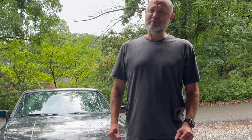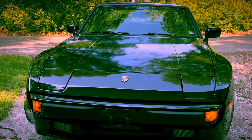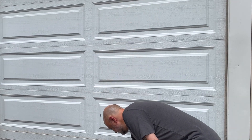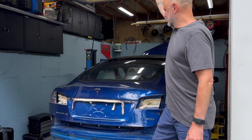This is going to hurt some people's feelings, but the crate motor just came in. And it's right here behind door number two. That's right — Fixity Fix bought a junk Tesla.